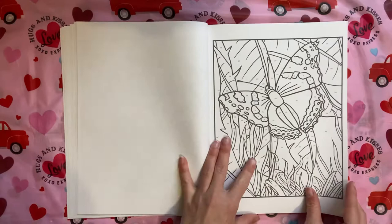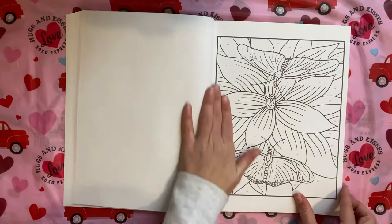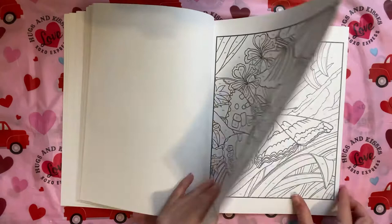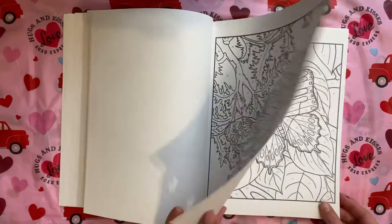I know there are a few people that don't like butterflies, but it was just one of those books that I was like yes — for markers, for watercolors, you know, whatnot. The paper in Creative Haven is pretty good, and of course the pages are perforated as they normally would be.